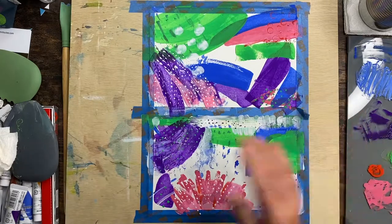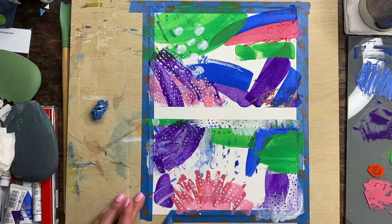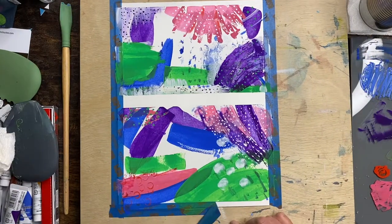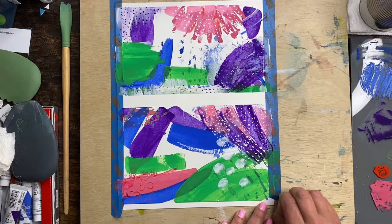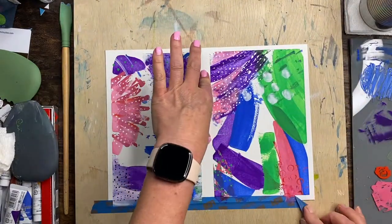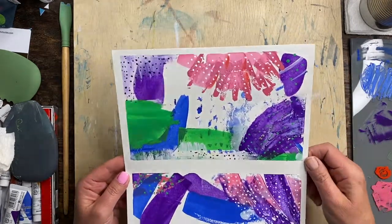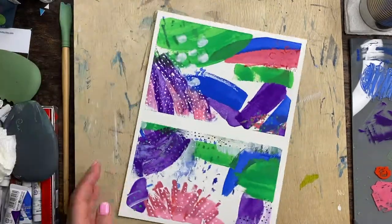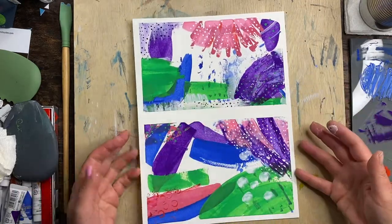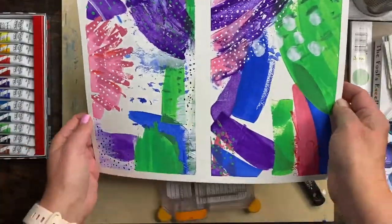This is the fun part — the reveal! After you're done and you've applied as much paint as you want, let it dry completely and then carefully peel off your tape to reveal your two paintings. Once the tape comes off, you might be surprised and be a lot happier with what you see. Turn it around and see which way you like it. What I always end up doing is cutting the two pieces — or four pieces in some cases — in half. You could also take it and cut it into strips and make bookmarks. Once you separate them, you're going to get yet another perspective.